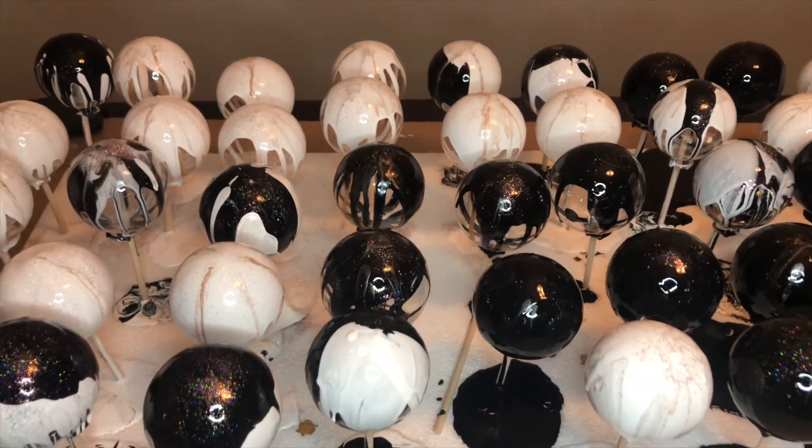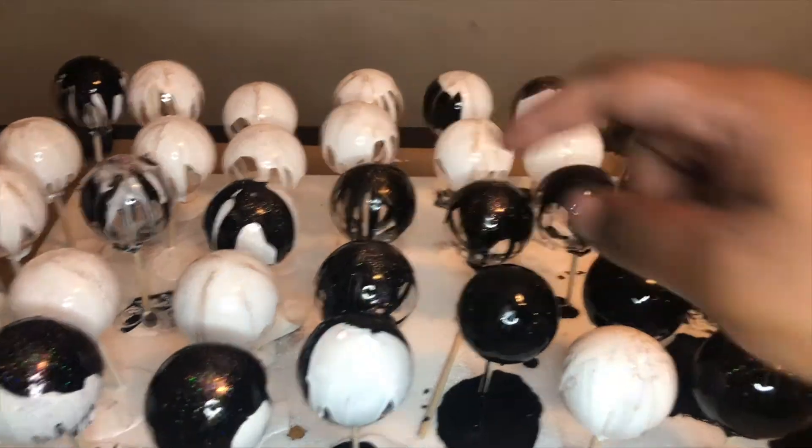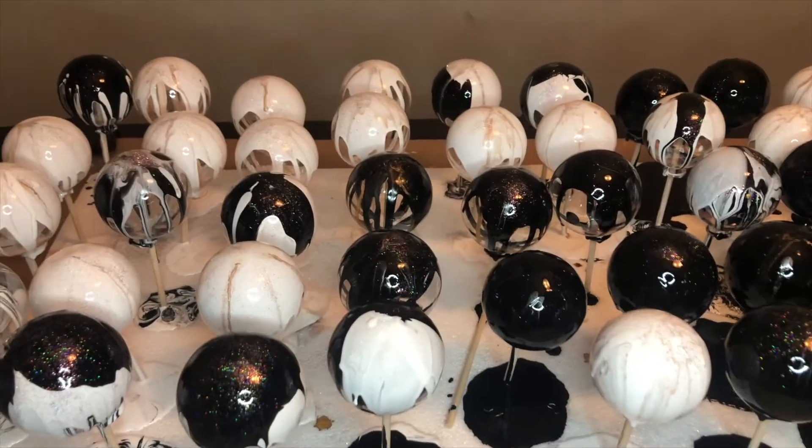All right, now we're done and they just need to dry. We left some of them with the drip, not completely covered, and some of them completely covered. Do whatever you want. Added some glitter from Sparkle and we're back in two days.